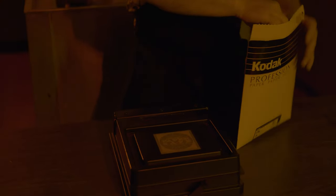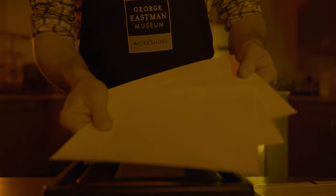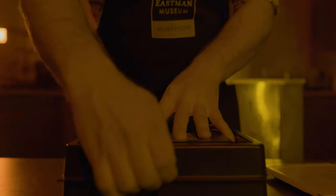A paper safe is a light-proof box that allows you to safely store your photographic paper. Often, when printing in the darkroom, a photographer will have to switch between safe light and white light to inspect their print. The paper safe ensures that you safely store your paper without the risk of exposing it to white light.